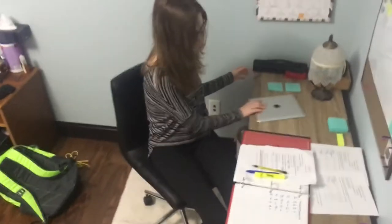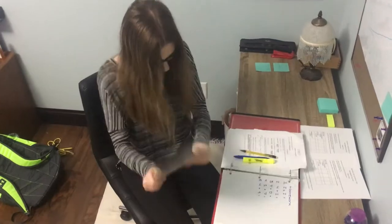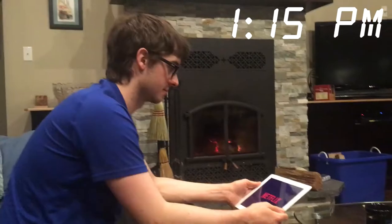Are you sick and tired of your iPad not working when you need it to, and it just doesn't get the job done anymore? Well, introducing the all new Orange Tab.